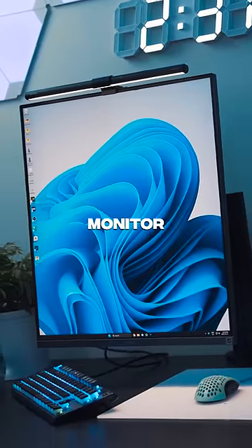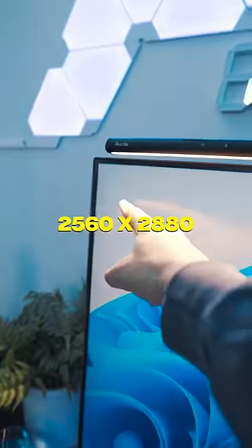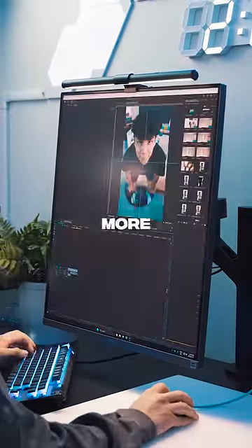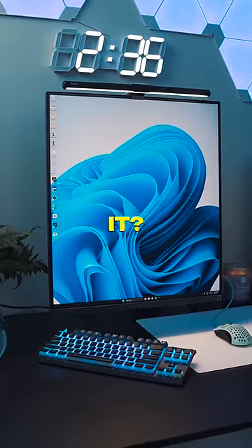The crazy thing about this monitor is that it's basically two monitors in one with a resolution of 2560x2880. It allows you to either use it as a single monitor or two, giving me a lot more screen to edit on, but at a price point of $800, do you guys think it's worth it? Let me know down below, and make sure to like and follow for more.